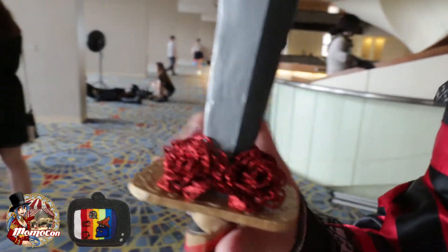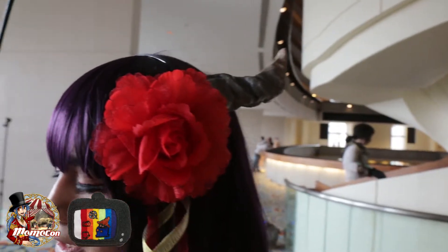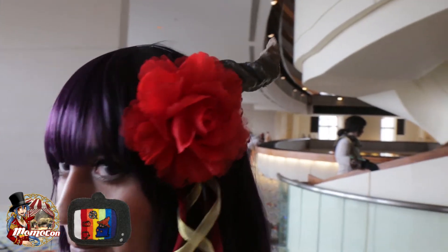This took about a month total. The staff is a PVC pipe and this part is foam board, so it's pretty flexible. The horns are made out of foam with a glue coating mixed with putty, and that's pretty much it.